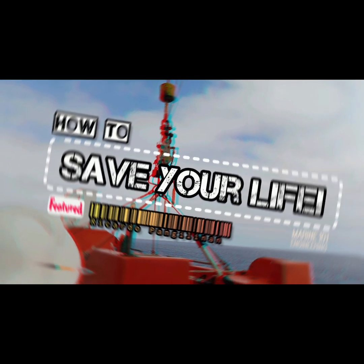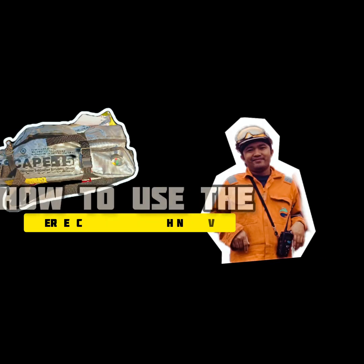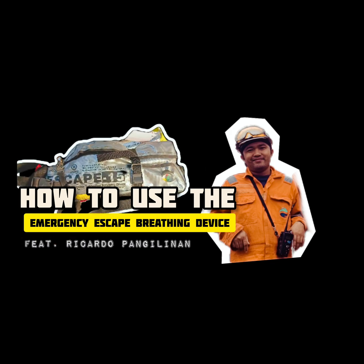Today on Oz Onboard, this feature is about the procedure on how to use an emergency escape breathing device. One of our DEC crew, Ricardo Pang Lee Nan, will explain and demonstrate the process of escape in cases of emergency evacuation.